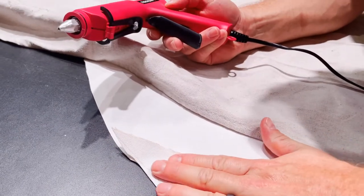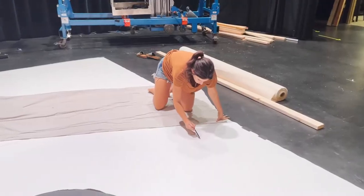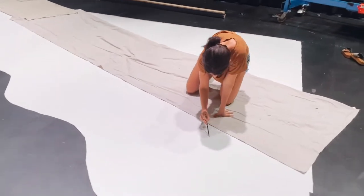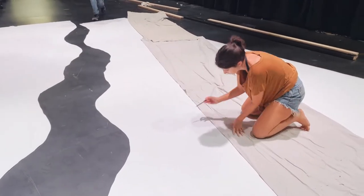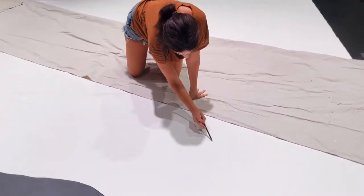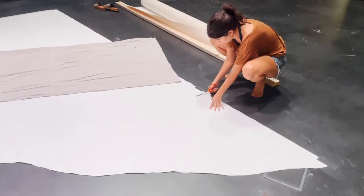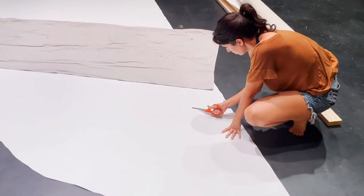We started off with canvas. We had to glue it together to make it large enough to actually be the size structure we wanted. We drew out what was first going to be the mountain. It was hard to switch my brain over to such a large scale — something like that's going to be too subtle, and it's also too hard to cut. After that, we cut it out and we started getting ready to paint.